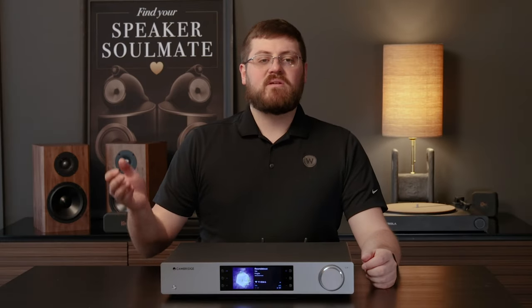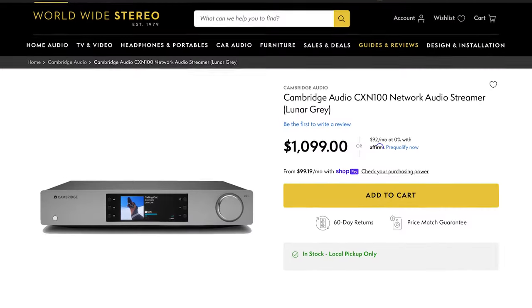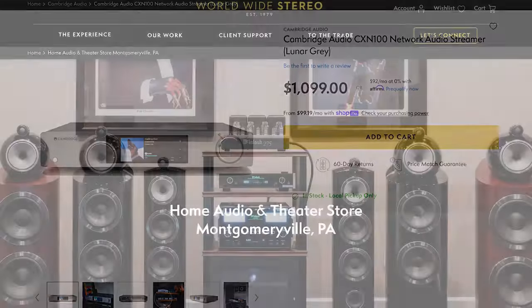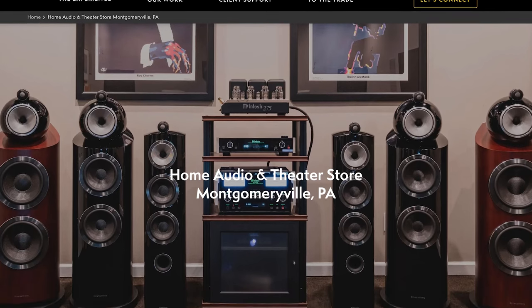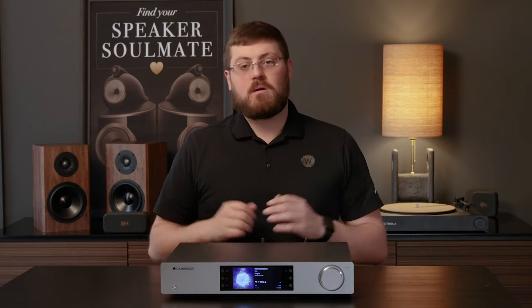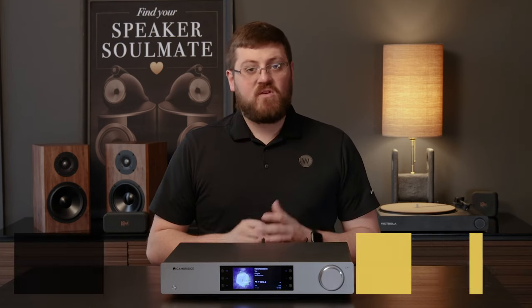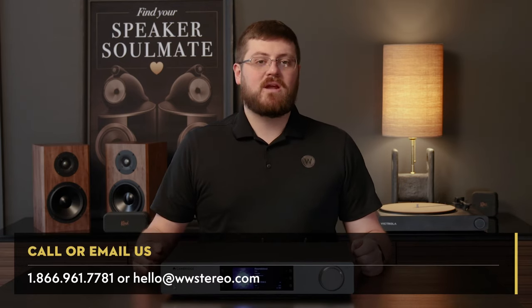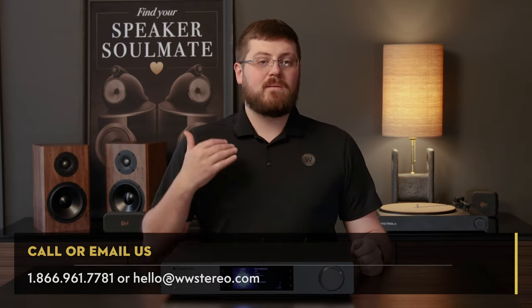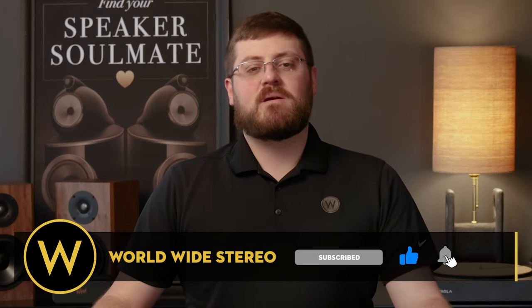Thank you for joining me for our review of the Cambridge Audio CX-M100 network audio streamer. You can learn more about this online at worldwidestereo.com, or if you're in the area, you can stop by our showroom in Montgomeryville, PA. We offer 60-day returns, free shipping on all orders, and we're authorized dealers for everything we sell. If you have any feedback or questions, leave them in the comment section below, or you can call or email us at any time. Don't forget to subscribe to our YouTube channel and hit that notification bell. This is Chris from World Wide Stereo, thanks for tuning in.